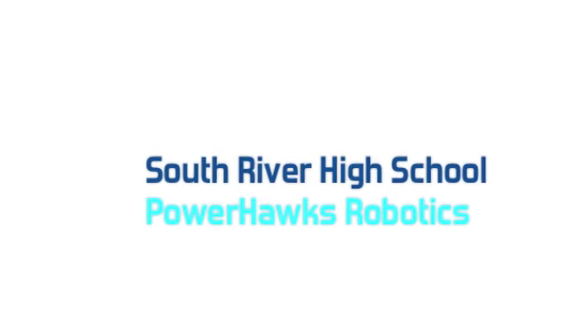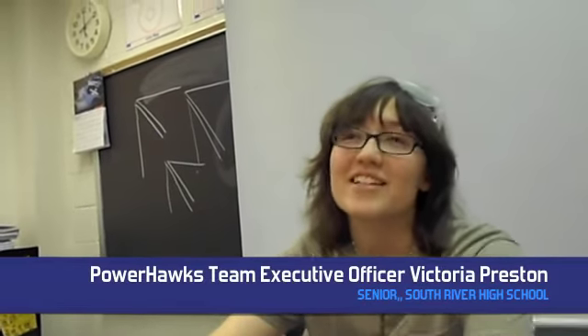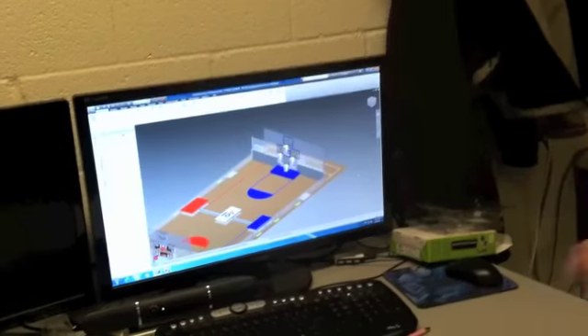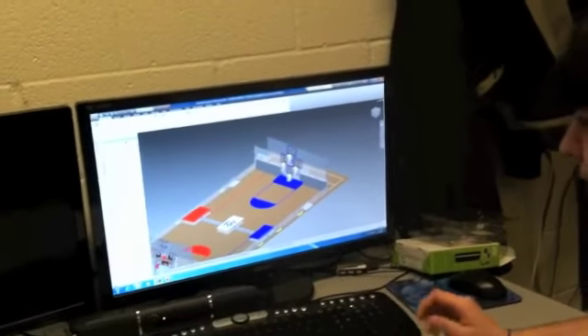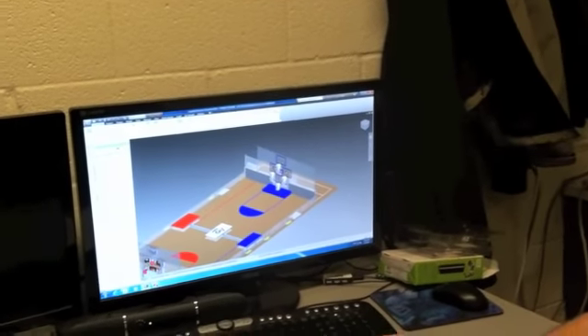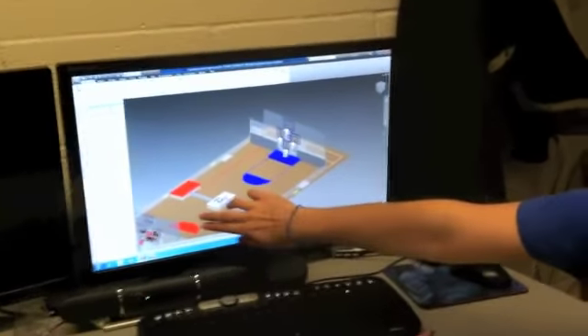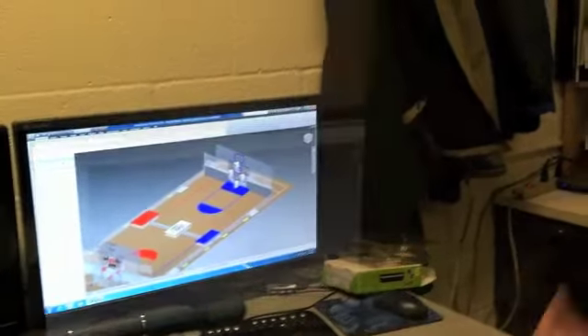We have six to seven weeks to start off with a scrap of metal robot. We checked in with the South River High Power Hawks robotics team. Basically it's playing basketball on an obstacle court. The game starts off with two balls on each of these ramps, and our robots start on the opposite side. There's a red alliance and a blue alliance, and what we're trying to do is basically score into these basketball hoops.